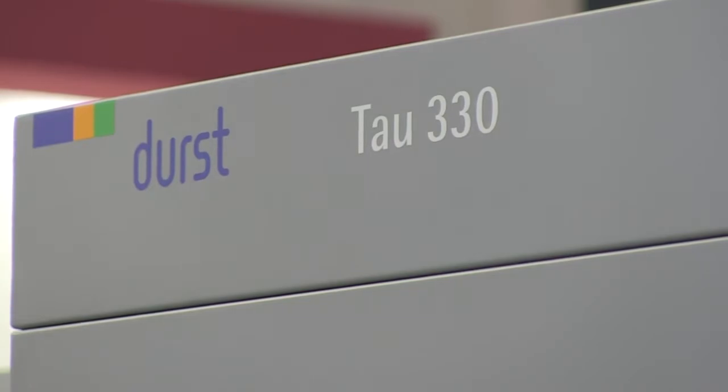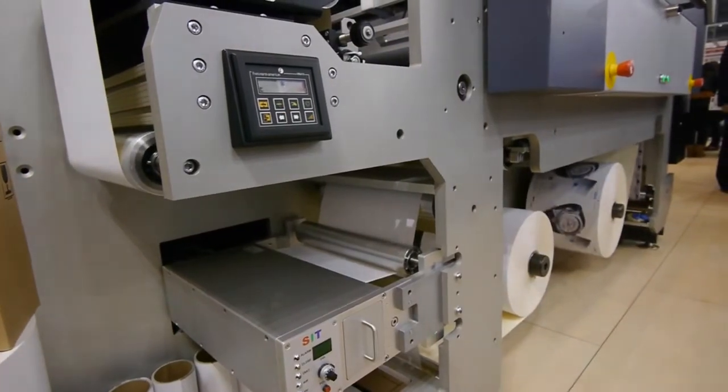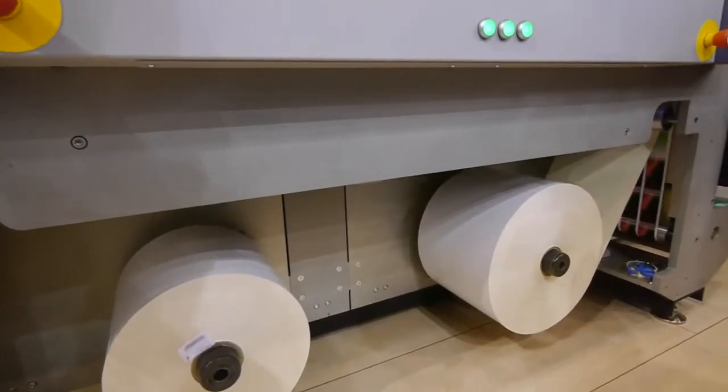The unique feature of this press is, first of all, its print width which is up to 13 inches, and its press speed which goes up to 160 feet a minute.